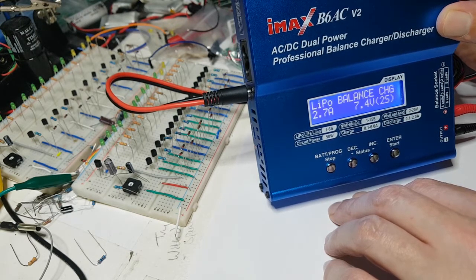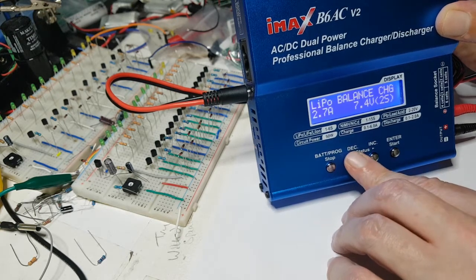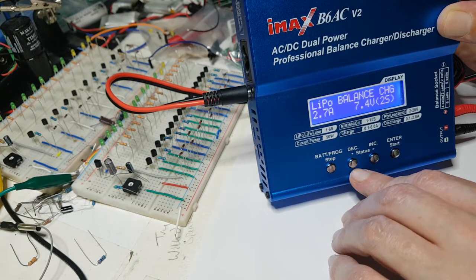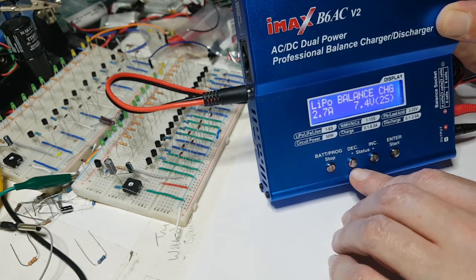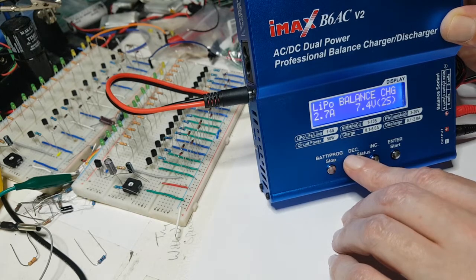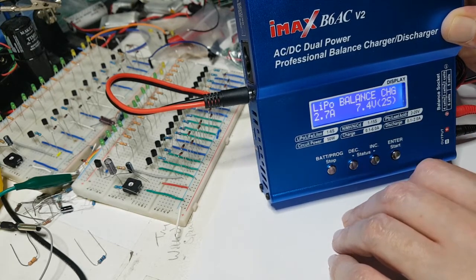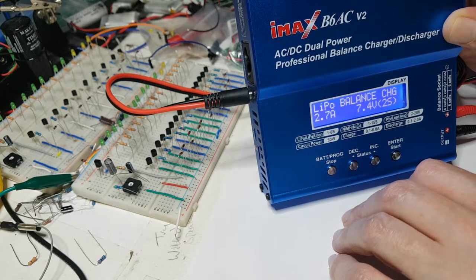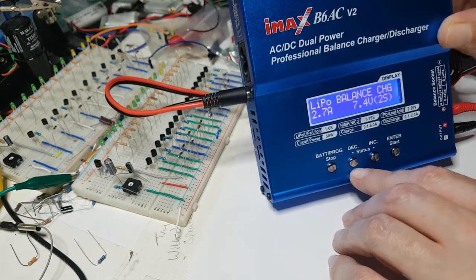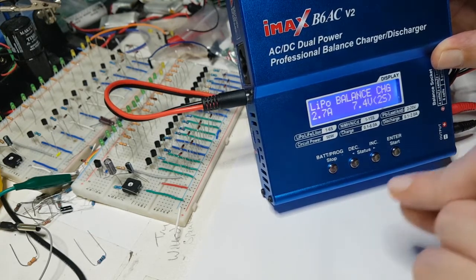If you've charged your batteries and then you're not going to use them for five or six days, I won't allow mine to sit for more than three days. On day three I discharge them to storage voltage and leave them there until I'm ready to go out again. I've managed to keep these same batteries in great condition coming into my 16th month, and I'm really happy with their performance. Not one of them is any different from the other — even the one that came in the box performs just as well.